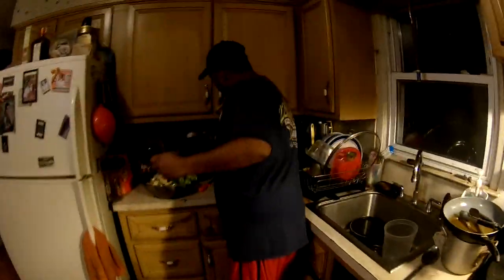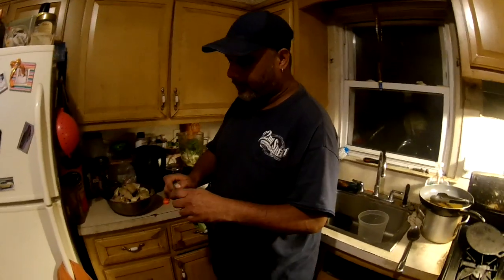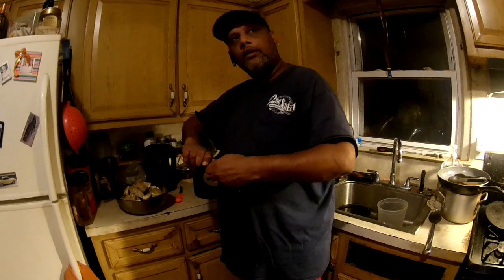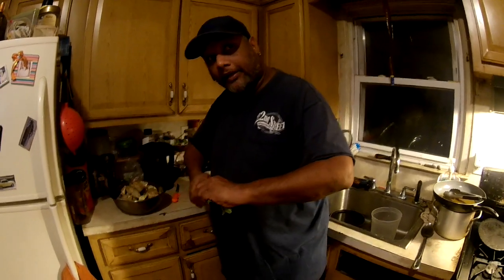So I'm going to blend everything and get it in the water. The okra and the cassava have got to boil out so we can eat them, and then we add the fish last. As the soup progresses, guys, I'll keep bringing you in on it.